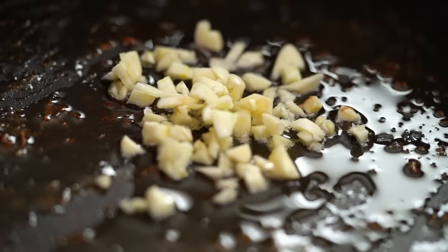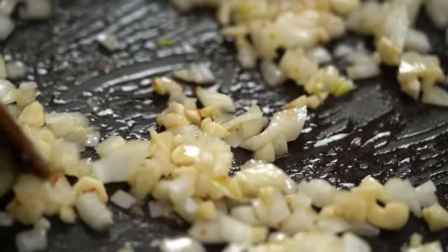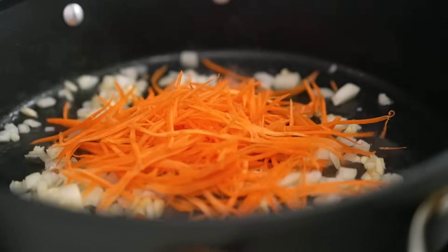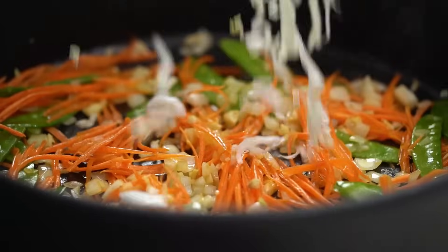We're starting off with a base of flavor that we wouldn't have if we just used plain old oil. To that I'm going to add some garlic and some onion, and now some vegetables. You can use a mix of whatever kind of vegetables you've got at home — I've got some carrot, some snow peas, and some Chinese cabbage as well.